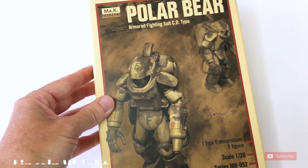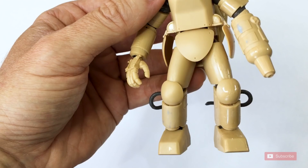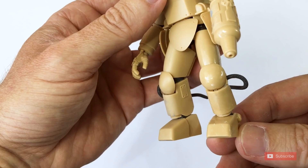The kit I'm going to use for this is a Polar Bear from the Machining Krieger property — you can see an unboxing for it here and a build tips video in the comments below. These Machining Krieger kits, MAK, they benefit from some additional texture.